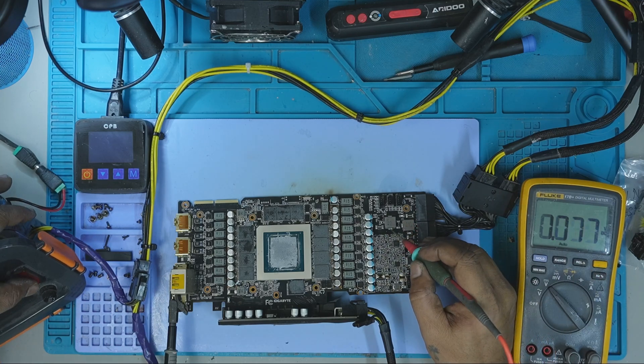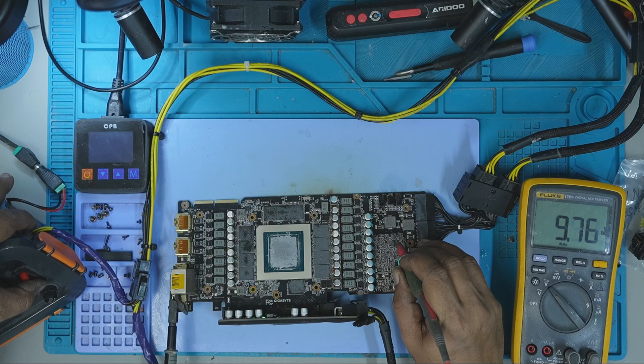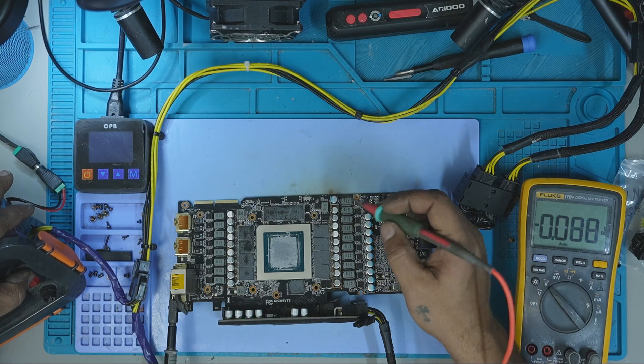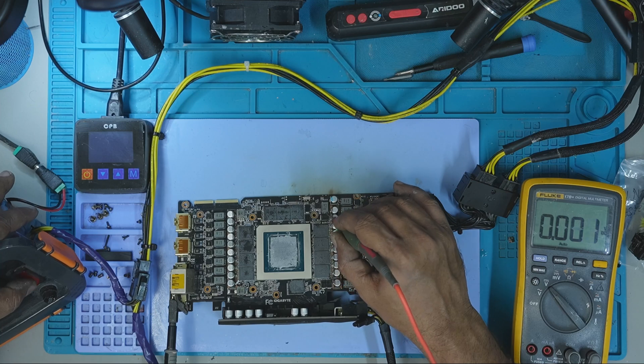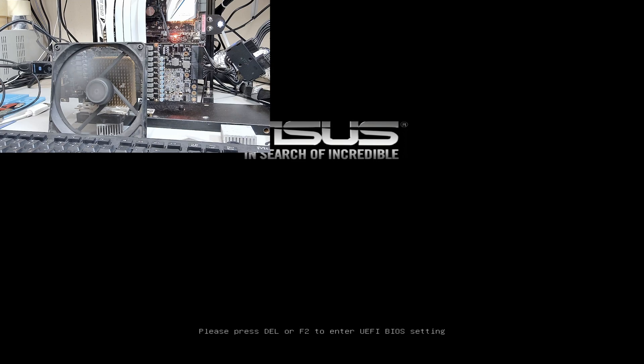Using my multimeter, I verified that 12V was present on both the 8-pin and the PCIe connector. At this point, all the primary power rails were back and stable. With all primary checks looking good, I mounted the GPU into my test bench to see if it would boot and display an image — and sure enough, it did. The GPU powered on, posted, and displayed perfectly on the monitor.